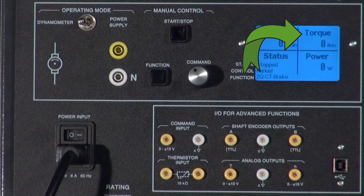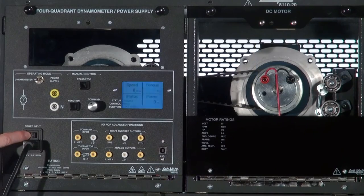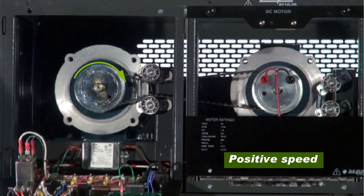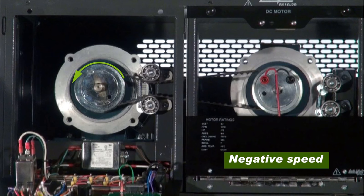This means that speed, torque, and power are actual values of the machine that is connected to the 8960, regardless of whether this machine is in motor or generator mode. By convention, clockwise rotation corresponds to a positive speed, while counterclockwise rotation corresponds to a negative speed.